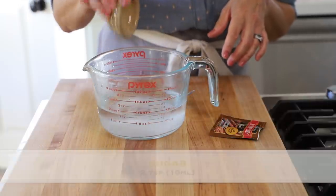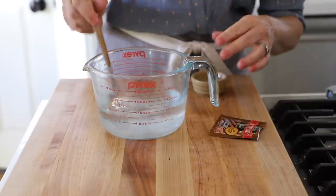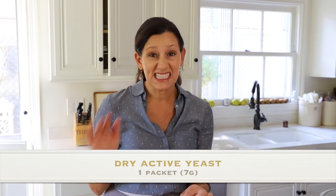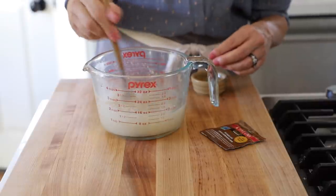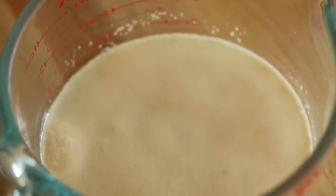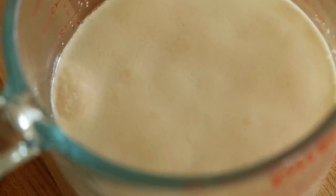Then we're going to add two teaspoons of sugar, which is important because this is what is going to feed the yeast. Yeast likes to feed on things like sugar, or you could even use honey. Then we are going to add a full packet of active dry yeast — in the States they come in little packets; if you're outside of the States, it's seven grams. Stir it up and you'll see it start activating right away, turning cloudy, and then over time that cloudiness will turn into foaminess.